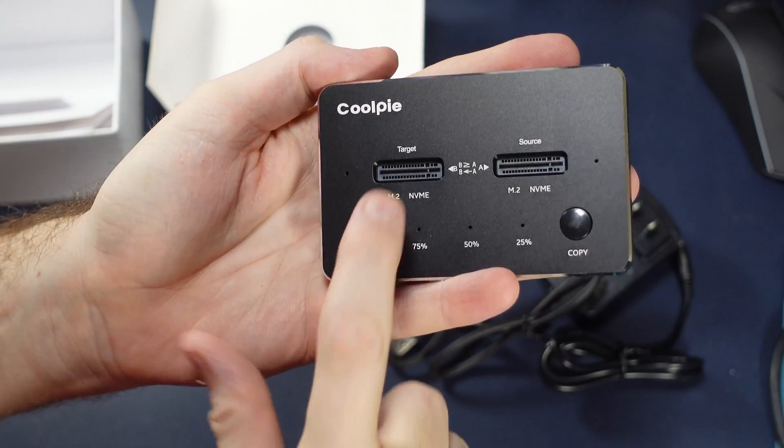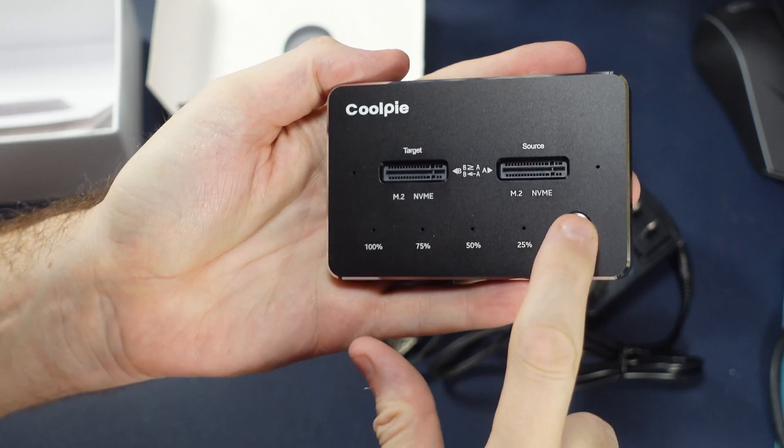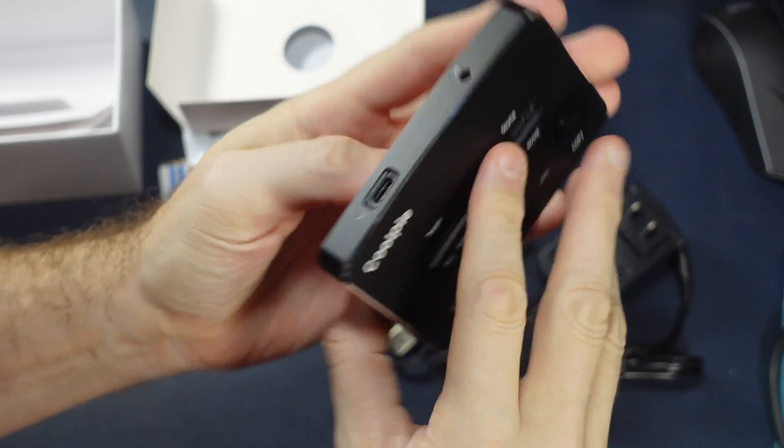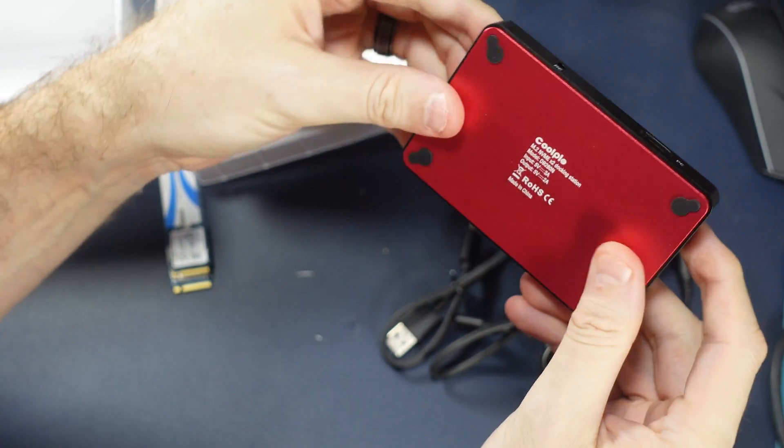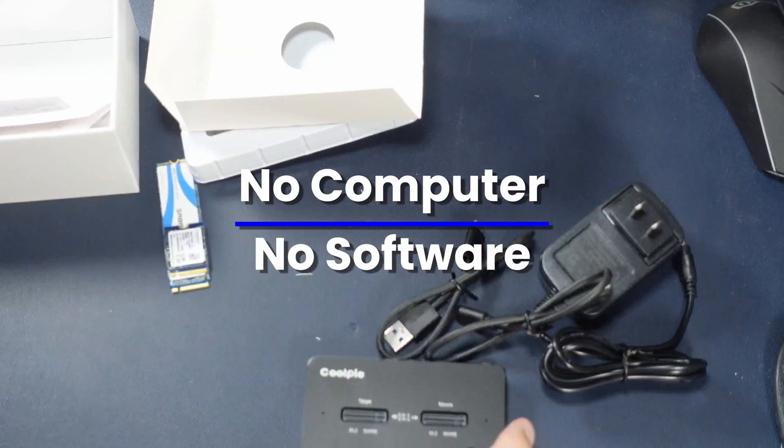See how it's labeled source and target? Put a drive in either one — a source and an empty one in target — and using the copy button, it should clone the whole drive over, as long as the new one is bigger than the old one. And it does it all offline, no computer needed. That's outstanding.